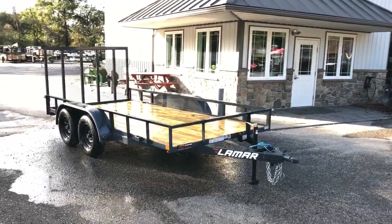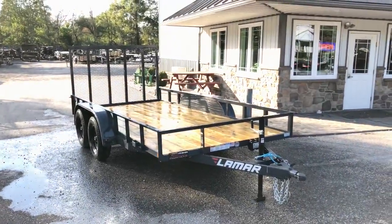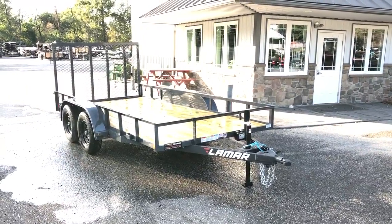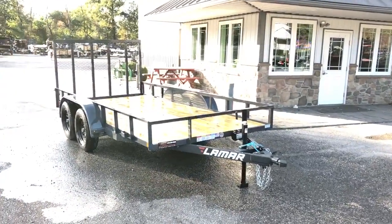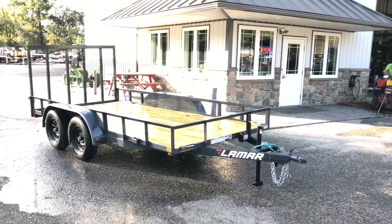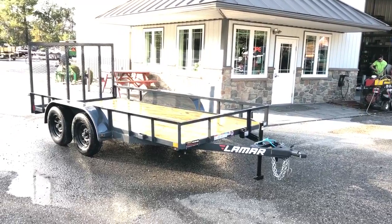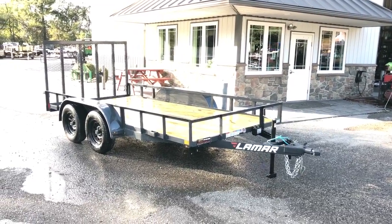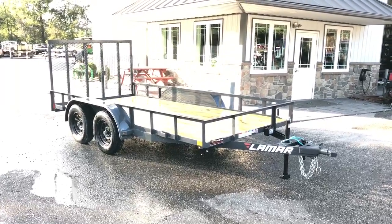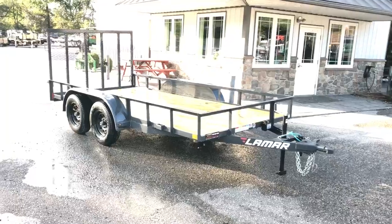The unit shown here is a 77 by 14. We're going to be doing more of these in a full seven foot — this one is about six foot five, and the new ones are going to be about six-ten. It's a 7,000 pound GVW trailer weighing in at about 1,700 pounds. Most common sizes are 14 and 16, and we stock it also in an 18. You can get it in higher GVWs but it would go to a different model. Let's take a walk around.